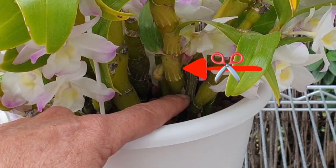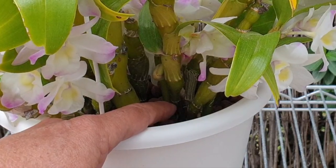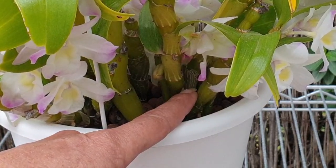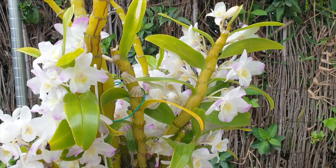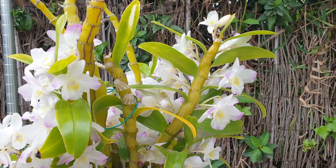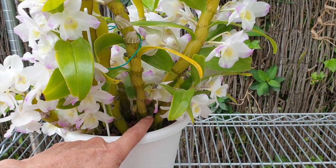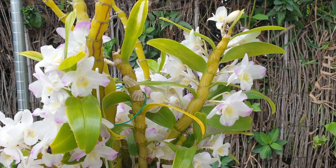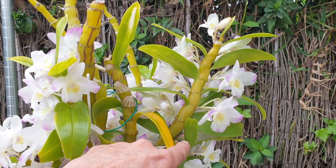On top of that, you will trigger a new growth to come out of one of the two nodes left below the cut. That growth will be close enough to the media to send out roots — another support system for the orchid. Within one year, the new growth will fill in the space of the cane you've cut off. So you only have one season with a small gap, but you're maintaining the old root system and getting a new growth plus a new root system.